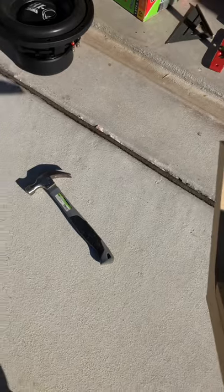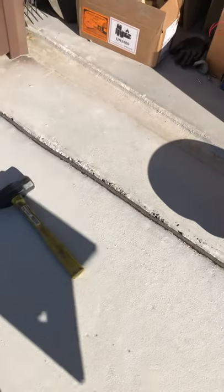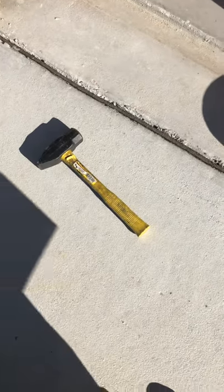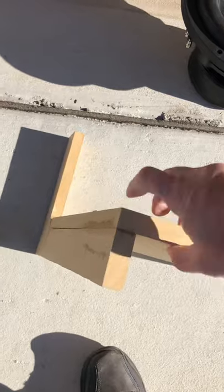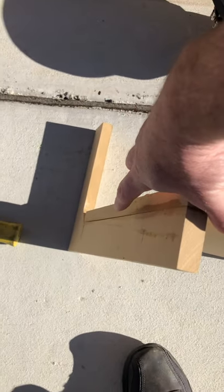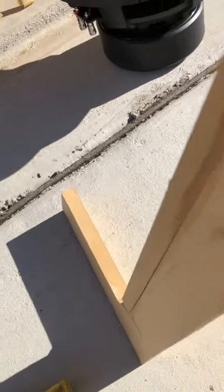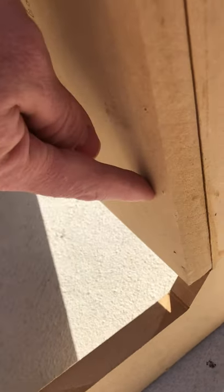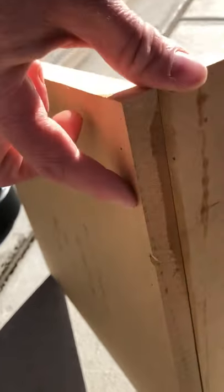So I figured, let's destroy it — but not with a puny hammer. Now we're talking. We're going to destroy this piece to see: is it going to fail on the joint, or is the MDF going to fail? I don't know. As you can see, the only thing holding this together is wood glue and brad nails. There are about seven brad nails holding that on, and brad nails are very small.